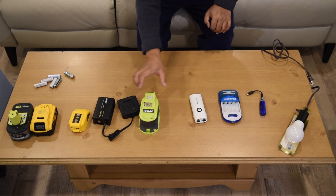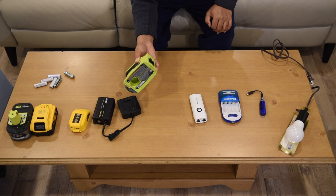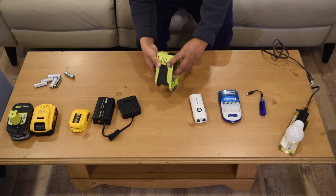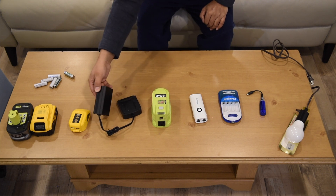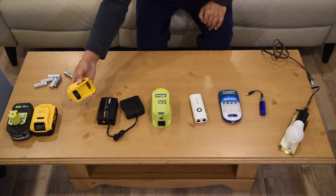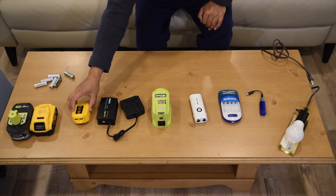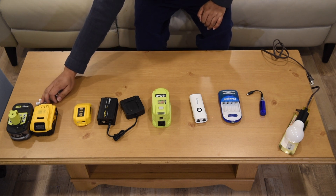This one is the Ryobi one, and it has lots of features. This aftermarket one is the DeWalt — the DeWalt with DC power source — and we have a couple of batteries to use with it.